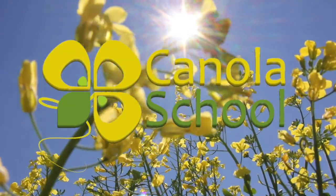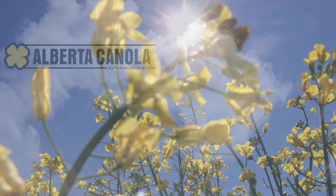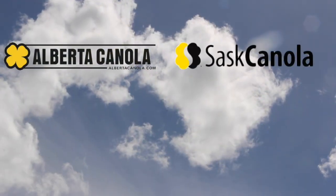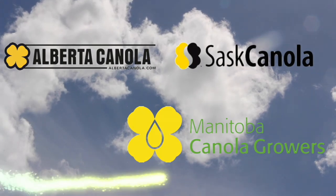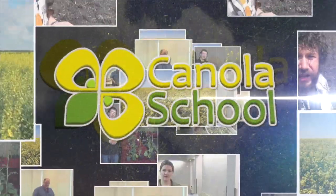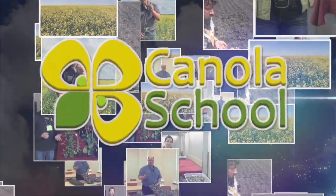The Canola School on RealAgriculture.com is brought to you by Alberta Canola Producers Commission, Sask Canola, and Manitoba Canola Growers. Welcome to Real Agriculture's Canola School series, I'm Cara Oosterhouse. In this episode I talk to John Gavlowski, who is an entomologist with Manitoba Agriculture.